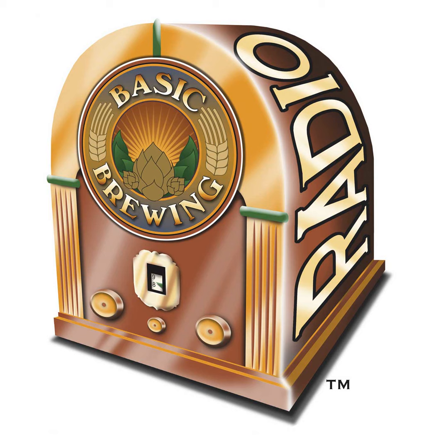Let's jump right into the mailbag. Kyle from College Station, Texas writes that he's about to start all-grain brewing. He'll be constructing his picnic cooler lauter tun this weekend while waiting for his first grain shipment to arrive. Congratulations, Kyle. For his extract batches, he's been using bottled spring water from HEB, the local grocery chain.